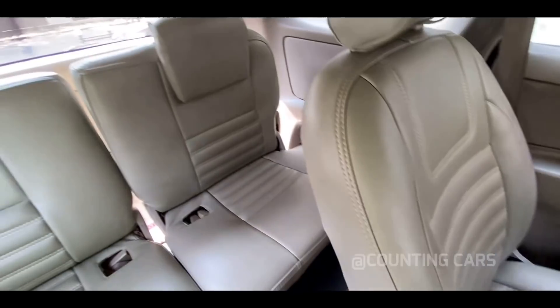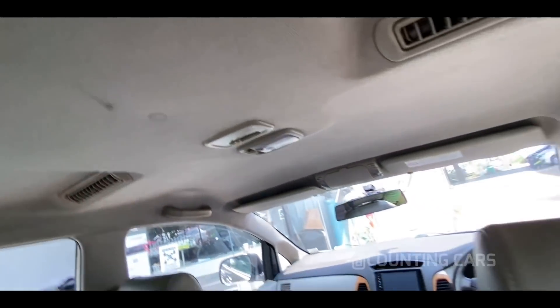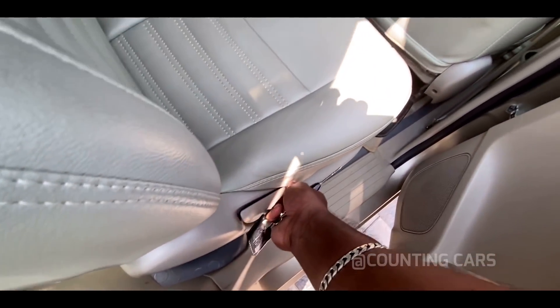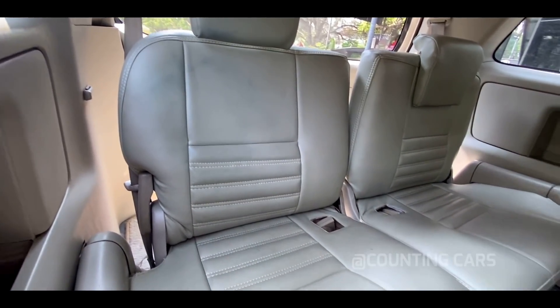The interior is clean. The rear side is fine and clean. You have to be comfortable getting in front of the rear side. Now we will enjoy checking the rear side — it is nice and clean.